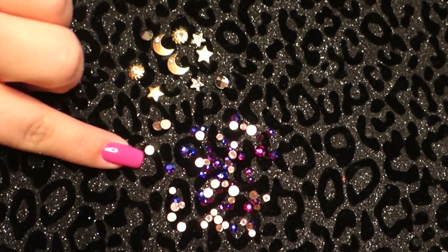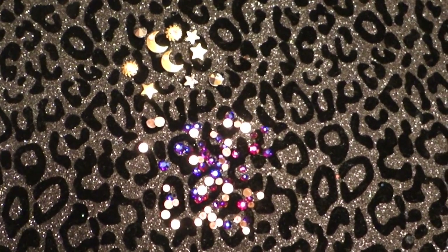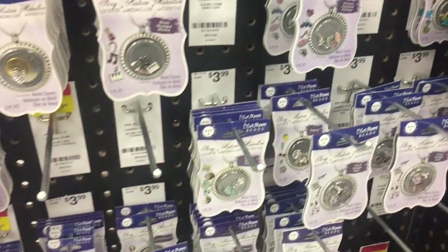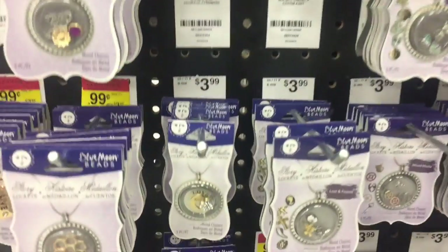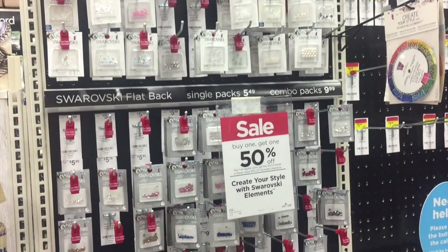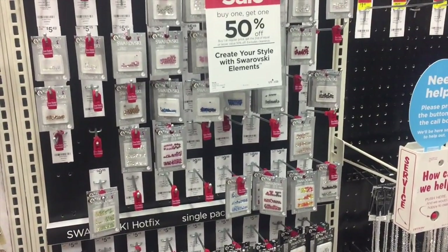Now for the fun part — I'm going to be applying some crystals as well as some gems. You guys know how different I like to be. Everybody has been wearing glitter nails and all that stuff, so I wanted to do something different. I went to Michaels and found these locket charms — they're a perfect size for nails — so I purchased some of those and some crystals to really make them stand out and bling.